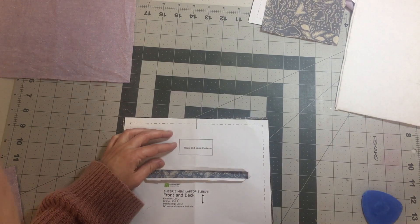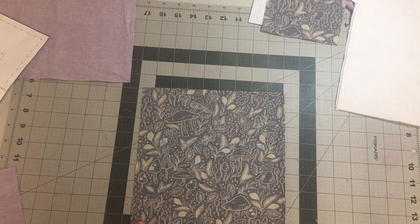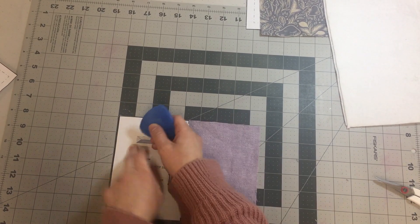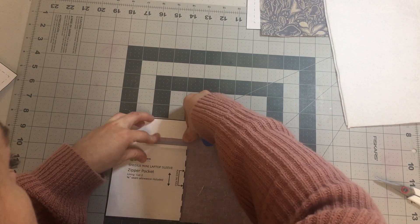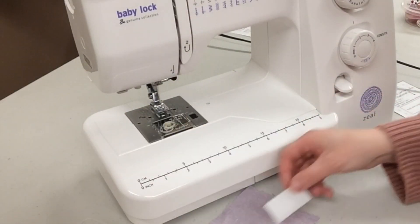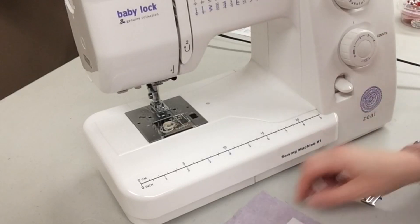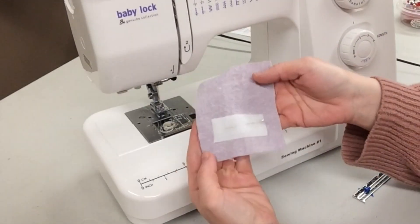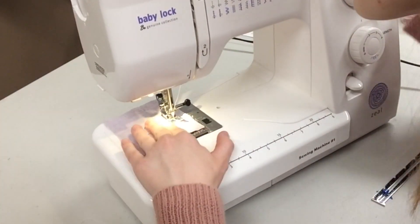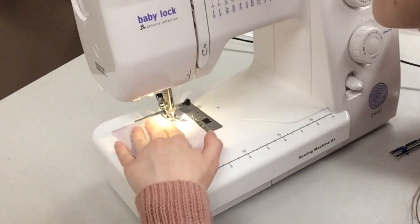Once everything is cut out, transfer some of the markings. Mark onto the right side of the exterior fabric where you're going to place the zipper, and also put this mark on the wrong side of your zipper pocket where you're going to place the zipper. The first thing to sew is the hook and loop fastener. Take your closure lining piece and the fuzzy velcro piece, and pin that onto the closure piece about 5 eighths of an inch away from the bottom, centered on that piece.